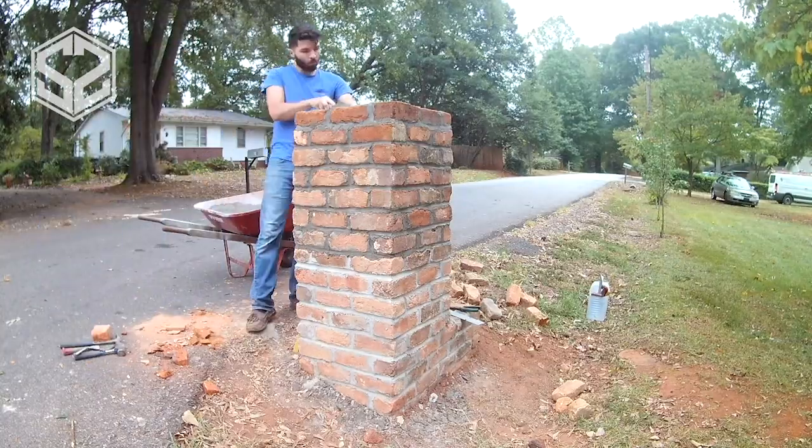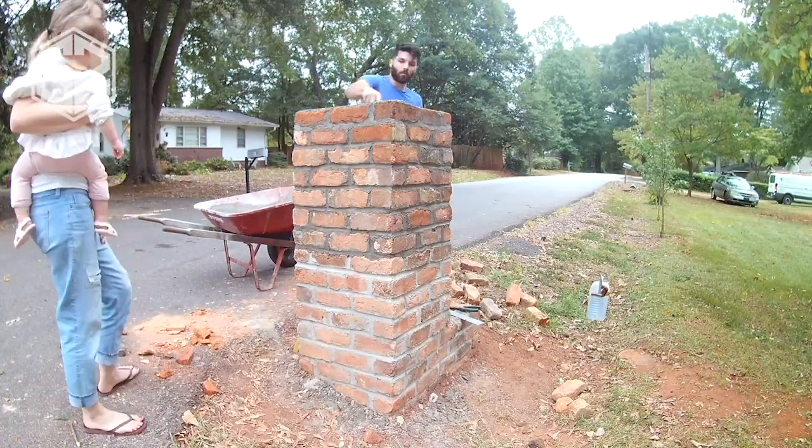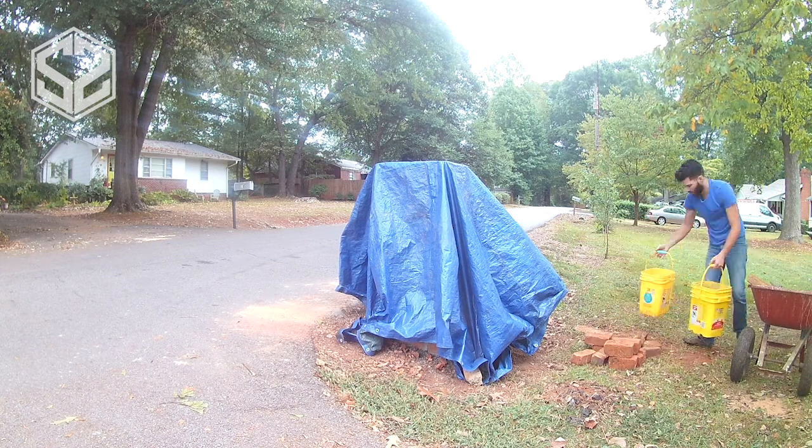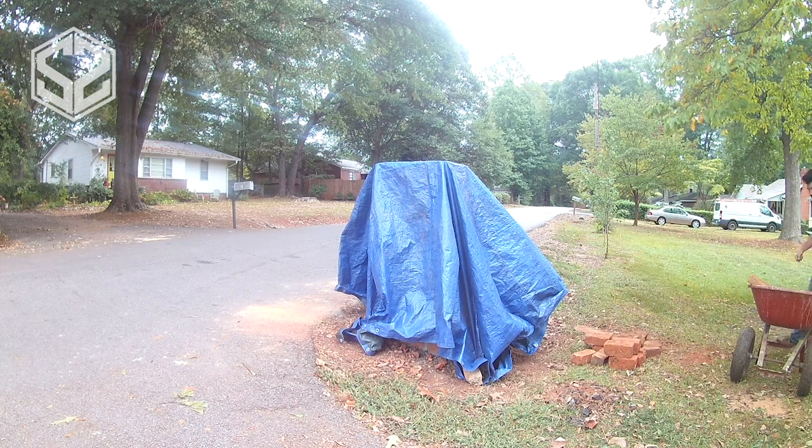Quite a few of the bricks need to be cut and trimmed to the right size for the mailbox to fit in. I don't have a cement saw, so I'm just using a cement chisel and slowly chiseling each brick down to the size I need.